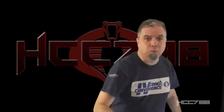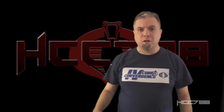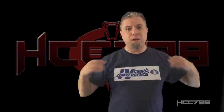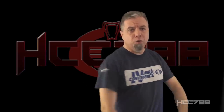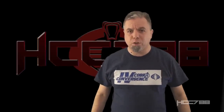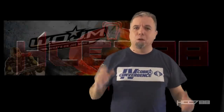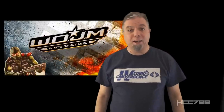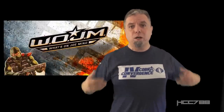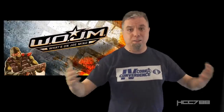Hello everybody, Hooded Cobra Commander 788 here. It's time for another vintage G.I. Joe toy review. Before I get started, I have to thank Watts on Joe Mind for this special Watts on Joe Mind edition Cobra Convergence t-shirt. Watts on Joe Mind is a long-running G.I. Joe podcast. If you haven't checked it out already, you definitely should. And why not get a t-shirt like this? It's great.